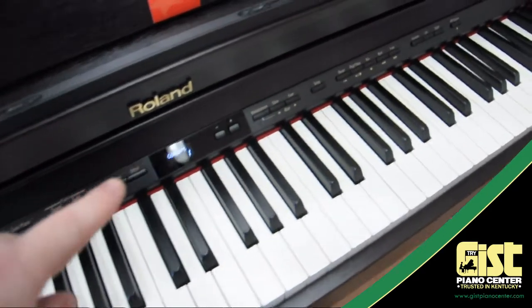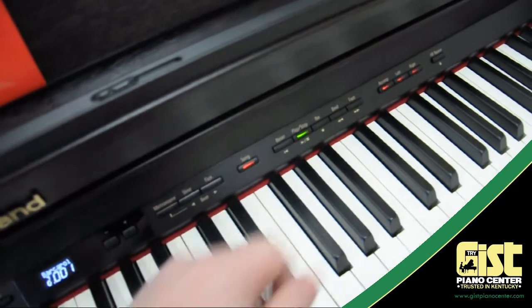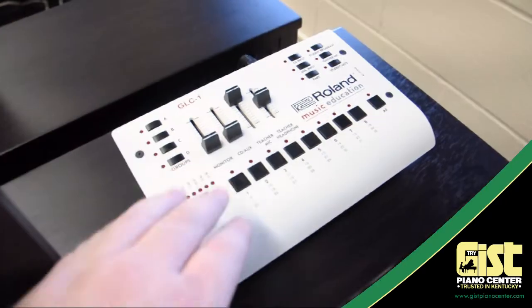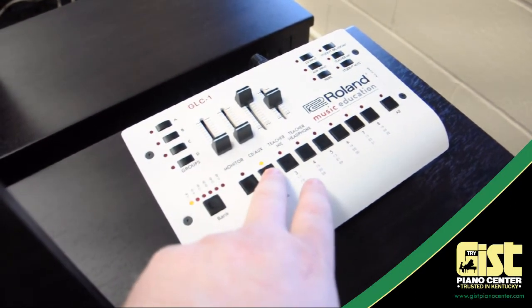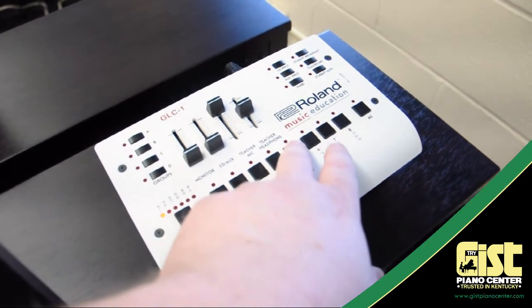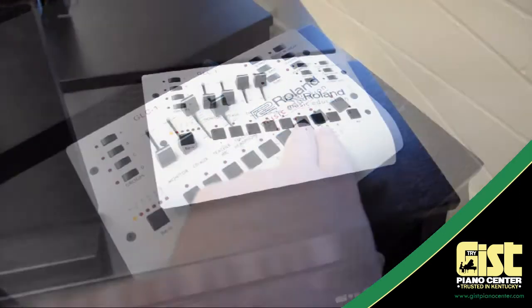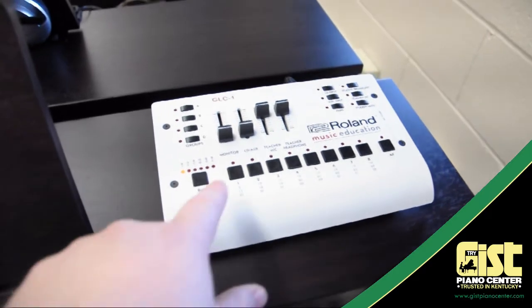Now that everything is assembled, it's time to test the lab. Turn all of the pianos on — the hub should already be on — and start a demo song on each piano. Now test each piano by pressing its corresponding number on the lab controller. Touch it once to turn the piano on; you'll see the light above the number come on. Touch it a second time to turn it off; you should see the light above the number go out. This will test that all of your pianos are correctly connected to the system. If you heard each piano through the teacher's headset, then everything is fine and you're ready to move on.